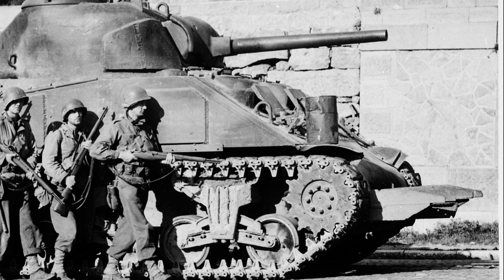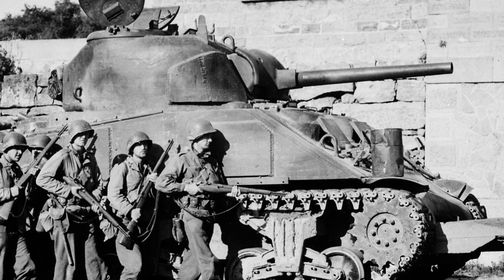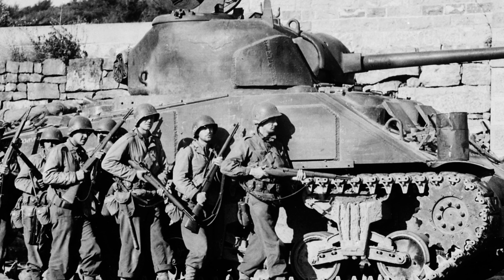Post-World War II, the Sherman continued to serve in various military conflicts, including the Korean War, 1950 to 1953, and was exported to numerous countries.